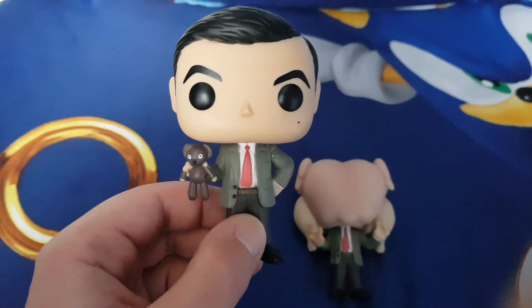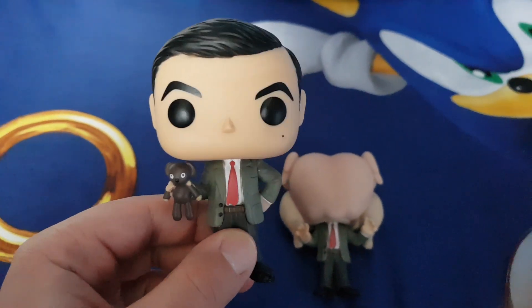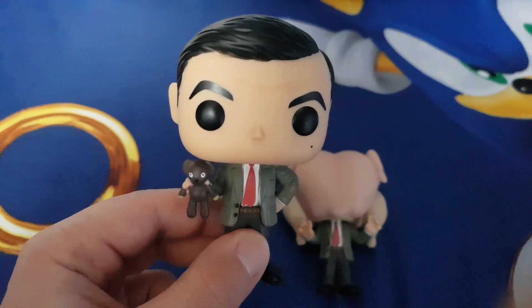First one, Mr. Bean hauling Teddy. Hello, my name is Bean, Mr. Bean, and this is my friend Teddy.